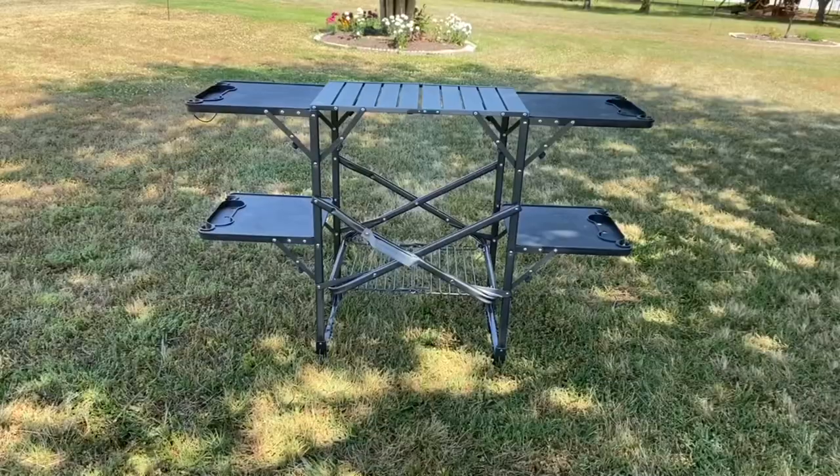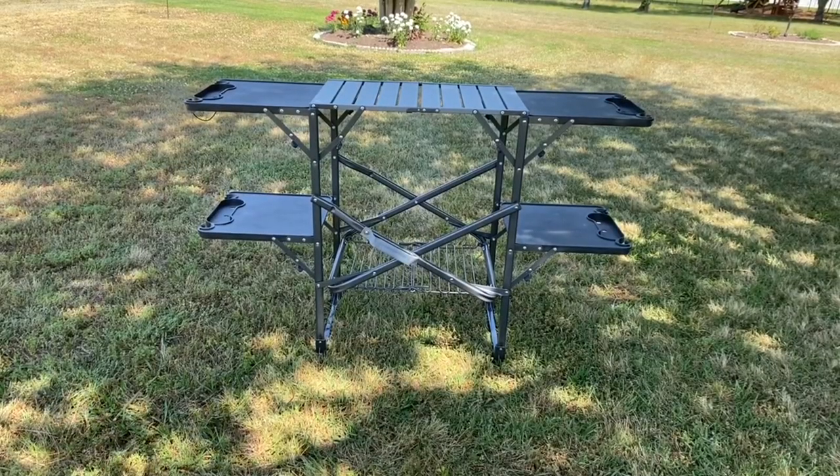I want to let you know that this is not a paid advertisement for this table — we bought this with our own dime. So if you like this review or if you like the table, leave a comment below and go ahead and order it. I got it on Amazon, but I'm sure you can find it in other places.